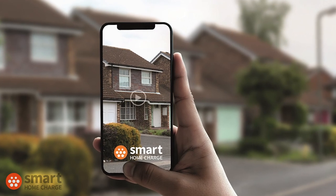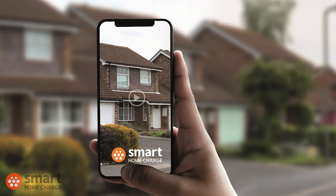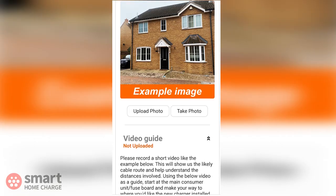At Smart Home Charge, we perform an online site survey to help us do just that. I will briefly explain what the survey is for, why we do it, and how you go about completing one.